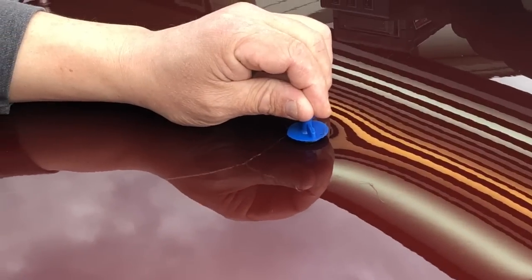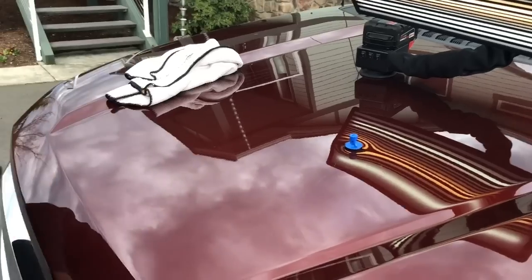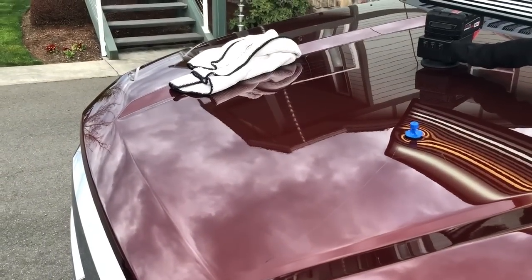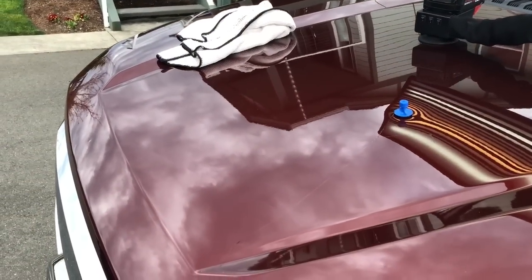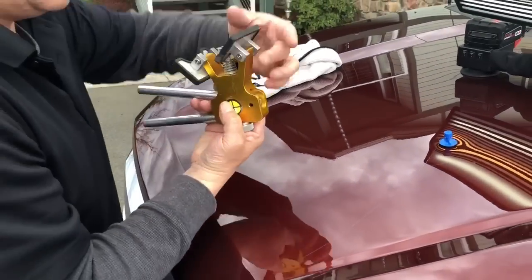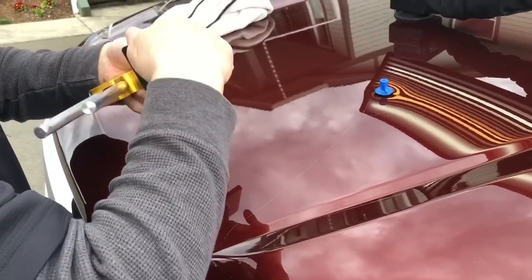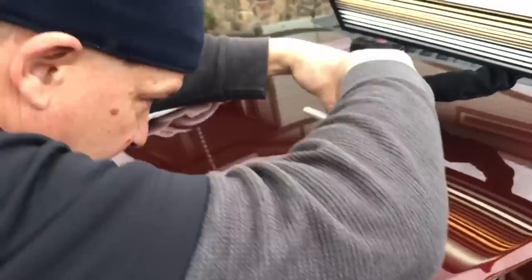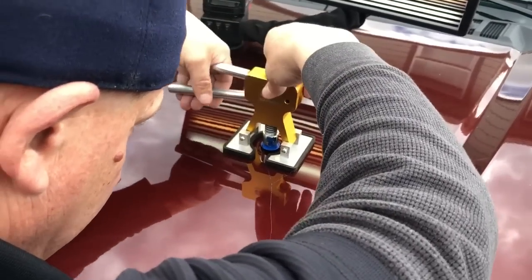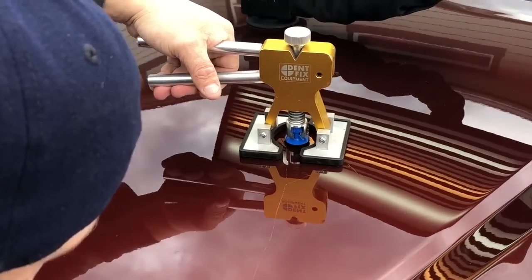Let's stick a tab of glue in there. I'm definitely going to use the little mini lifter on this one. Make sure the feet are all nice and clean. I don't need to give it a long time to dry — it's fairly cool out, probably about 65 or less, maybe 50 degrees.